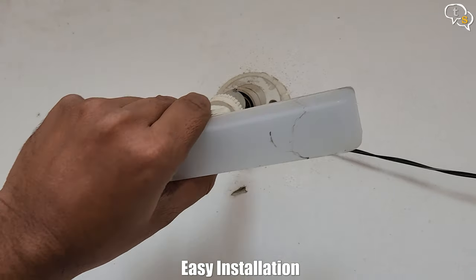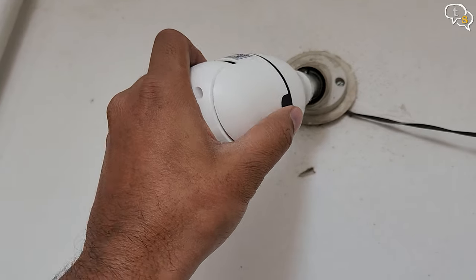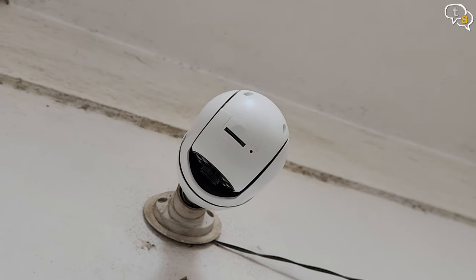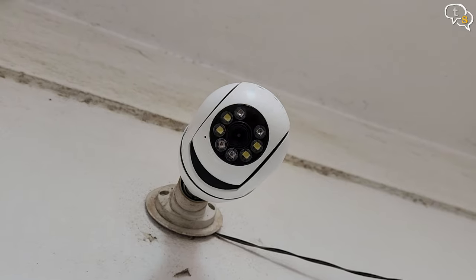You would use the included pin to press the reset button when setting up the camera. Remove the older bulb and install the camera in the same mount. I'm installing it outside even though it's an indoor camera — this area is generally protected from rain, so let's see how well it works. Power on and the camera boots up and calibrates the PTZ extremities.